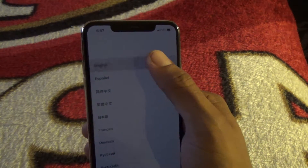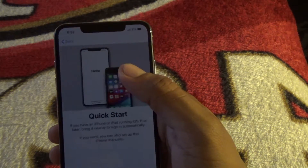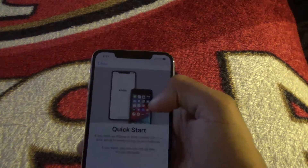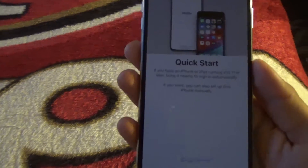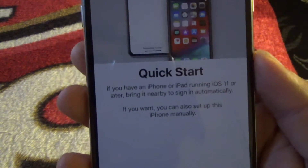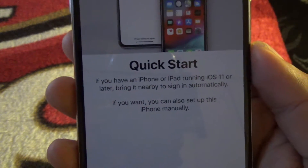So first up is English for the language selection. There's a Quick Start option right here — so if you have an iPhone or iPad running iOS 11 or later, you can bring it nearby to sign in automatically.